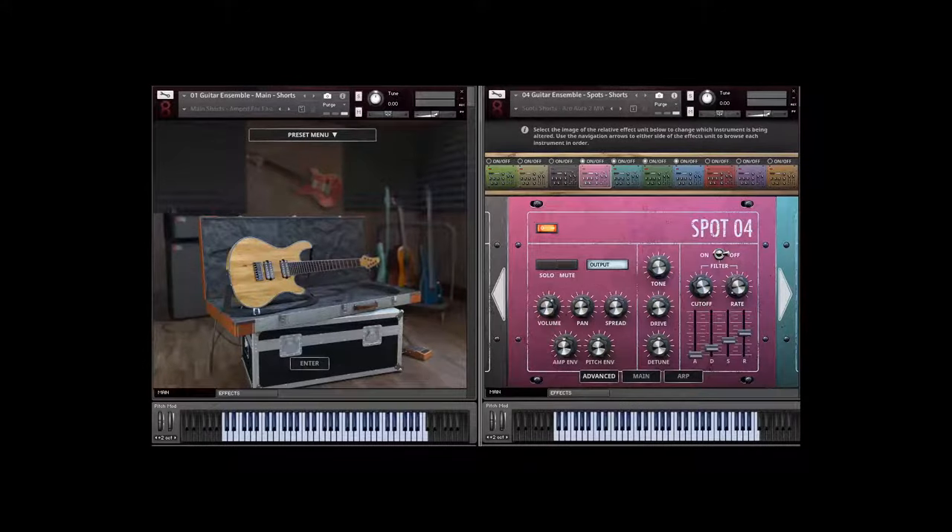My name is Trolls from VIP, and in this video we're going to take a look at our VIP Extreme Ensemble Series Electric Guitar Ensemble. This library is comprised just like the other ones in our VIP Extreme Ensemble Series of 10 different instruments — 10 different electric guitars you can choose between. In this video I'm going to demonstrate our main microphone positions and our spot mics.